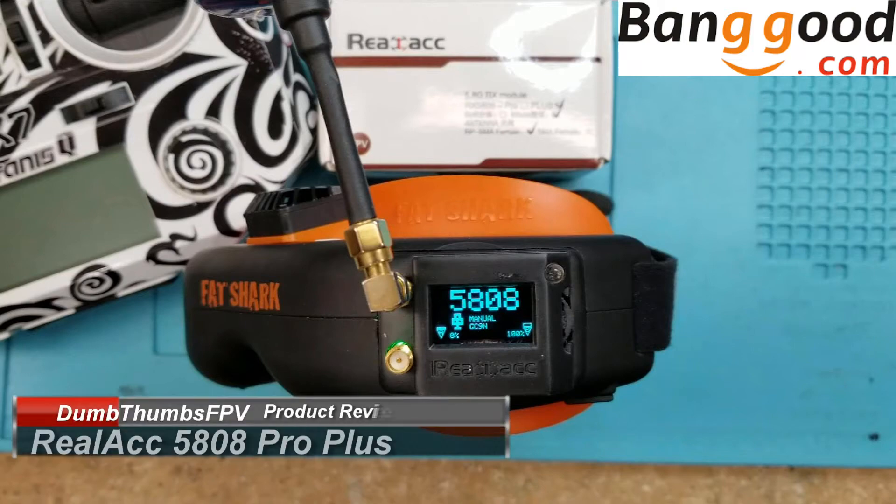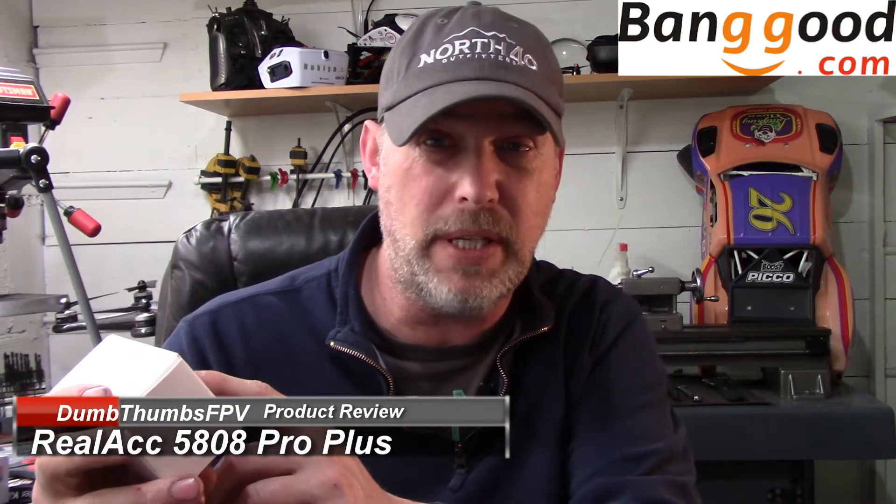Hello, welcome back to my channel. Today we're going to review the RealACC 5808. This is the Pro Plus version, so it has the USB, which makes it really simple to update the firmware for the Achilles firmware — which is exactly why you want to buy this.